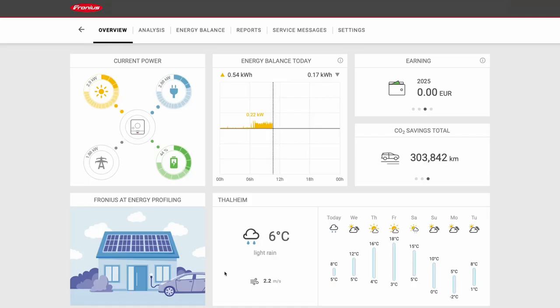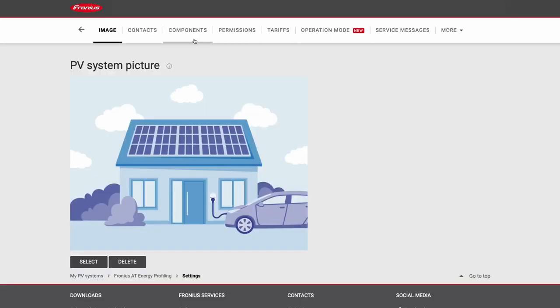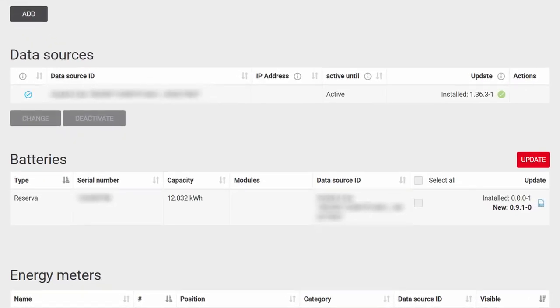When you have finished the commissioning process of the Fronius Inverter, please next do the firmware update on the Fronius Reserva. This is really important to guarantee correct operation of the Fronius Reserva. For that please go into your Fronius Solarweb account, go under settings and components, and there you will find the data source Fronius Reserva. On the right hand side you can now click to update the firmware version of the Fronius Reserva to make sure you have all the functionalities needed and the correct operation of the battery system.